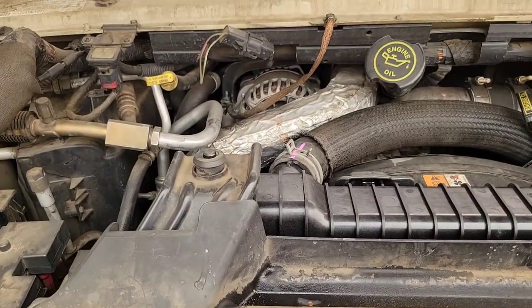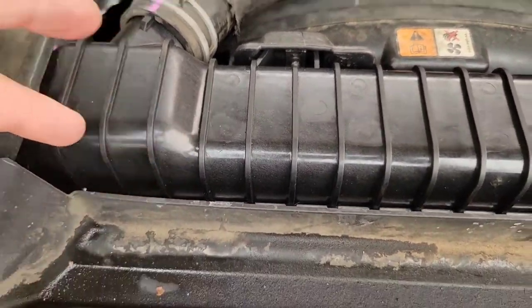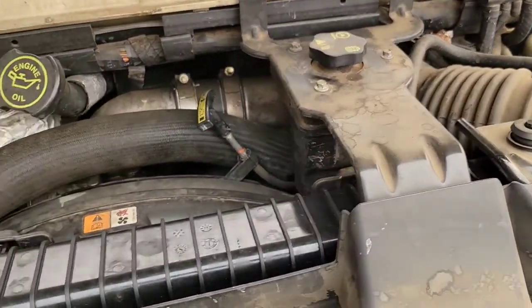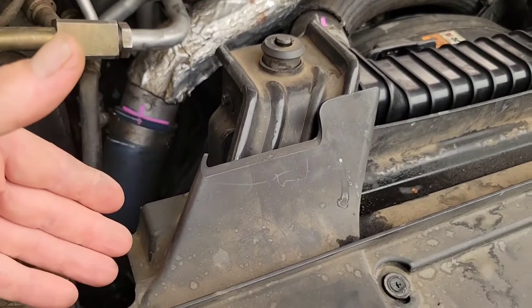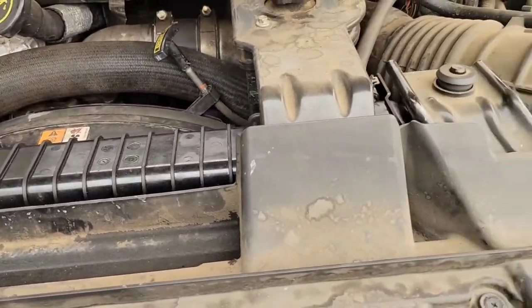The only difference is the condenser comes out with the module. That module is pretty heavy — it's the condenser, the intercooler, the radiator, and the top part of the fan shroud all together. Here we go: we've got an Econoline six-liter van, radiator is leaking at the top tank. I'll show you how to replace it and walk you through the whole cooling system module removal process.